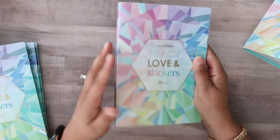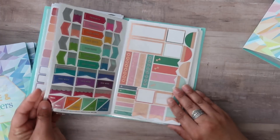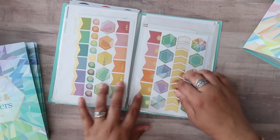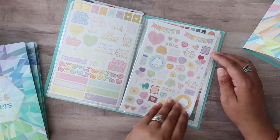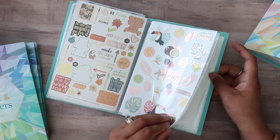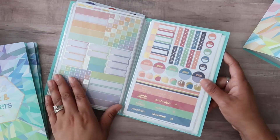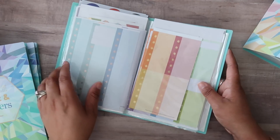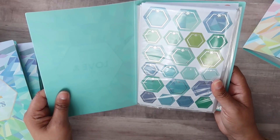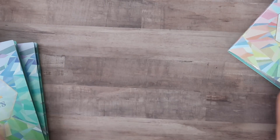The second folio book I kind of call my functional book because it has the more functional stickers. It's a lot of very basic shapes, some stickers from the back of the Erin Condren Life Planner, and a couple of sheets from seasonal surprise boxes that I'll probably move. This is probably the one I would carry around with me most often, just because these are more basic functional stickers for everyday planning use.